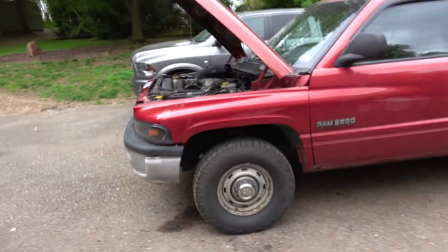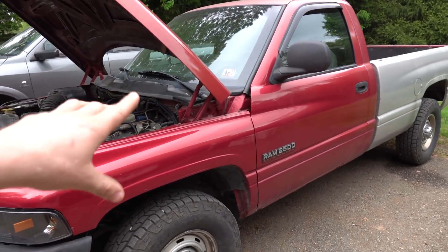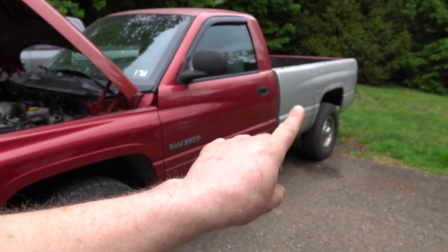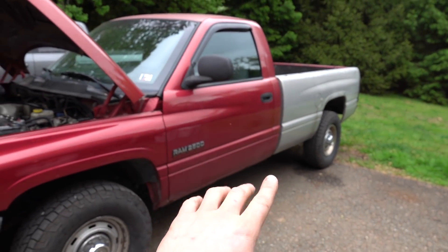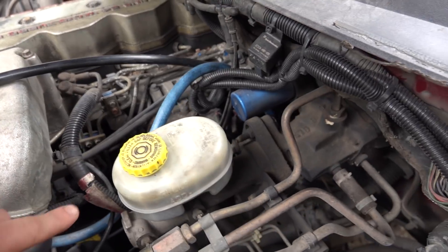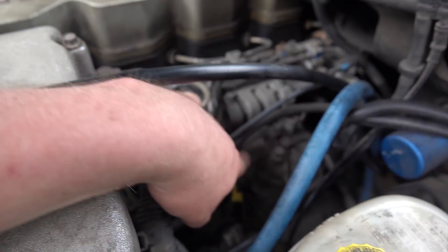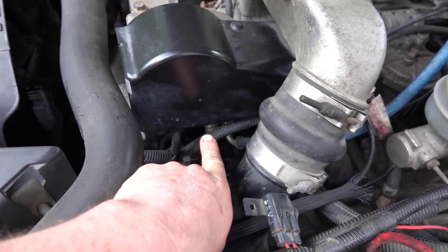An inherent problem with these trucks is the lift pump. On this particular truck — and I think some of the later ones actually had electric pumps like you see today — I'm not sure when that switch occurred, but this particular truck originally came with a mechanically operated pump that fed into our fuel filter canister and then eventually into our VP44. Those pumps are notorious for going bad over time and just slowly putting out less and less pressure. Then you're not providing fuel pressure to the VP44, which needs to have that 15 pounds constantly.